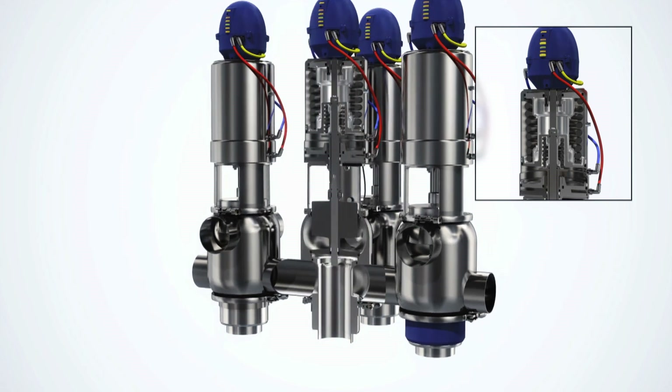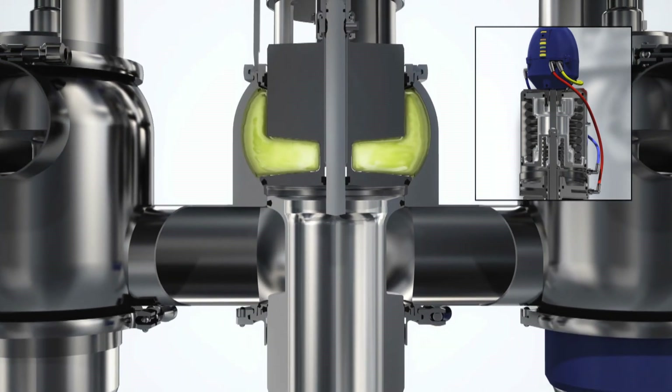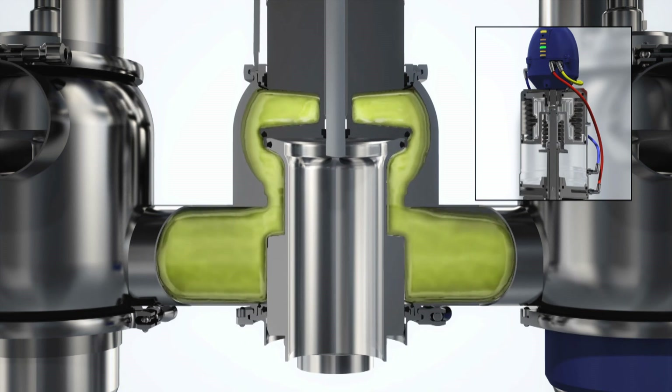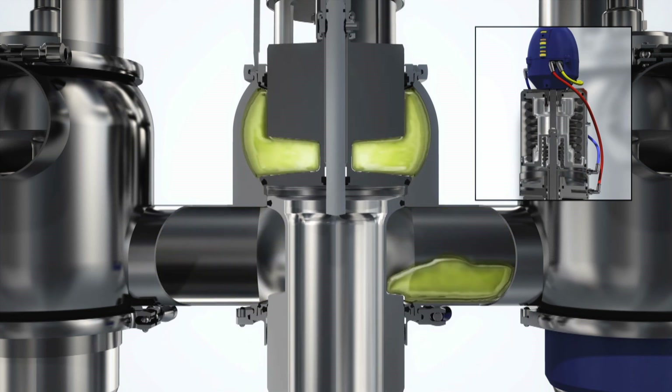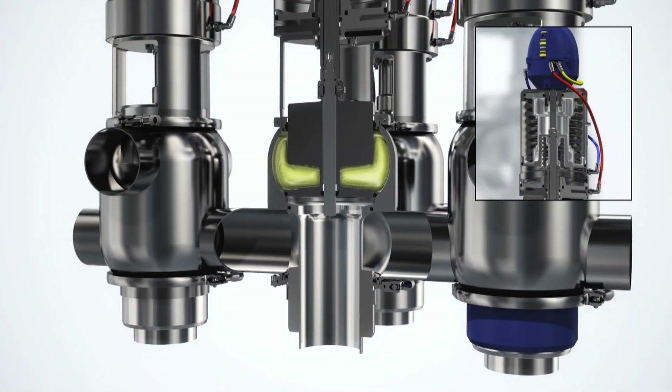The unique PMO mixproof valve provides double block and bleed functionality in a single compact valve. In the event of plug seal failure, leakage is visible at the bottom of the valve. Opening the valve is a two-step movement: first, the actuator retracts the lower plug, pulling it up into the upper plug; then it continues to lift both plugs into the fully open position. Closing the valve also requires two steps: the actuator moves the upper plug into its axial seat, then the lower plug, with its radial seal, is guided into position to provide long-lasting operation.